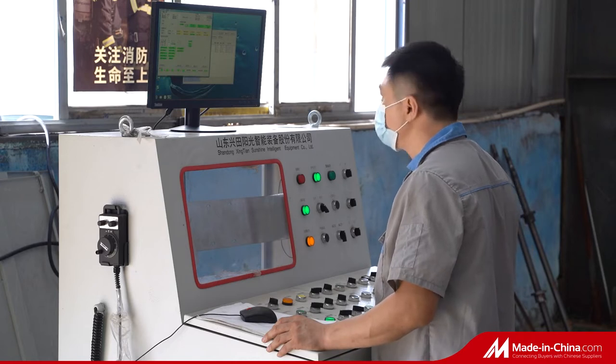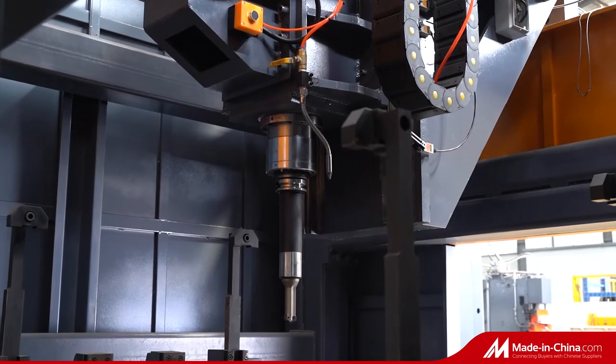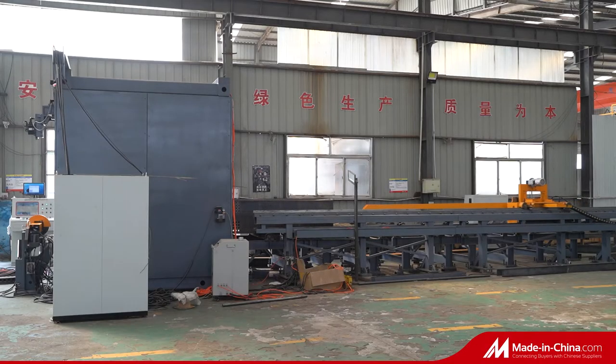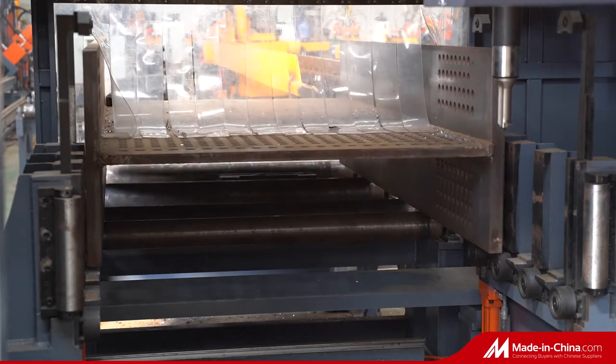It has three drill spindles: one is for H-Beam web drilling, and two are for flange drilling. All three drilling spindles are high-speed, with a rotation speed of 3000 rpm.